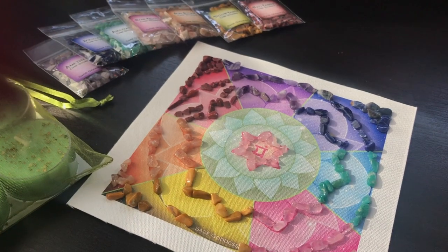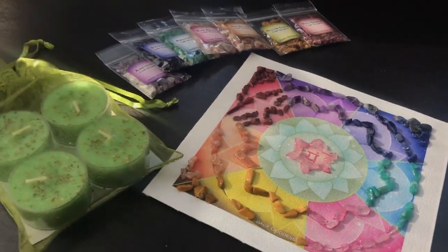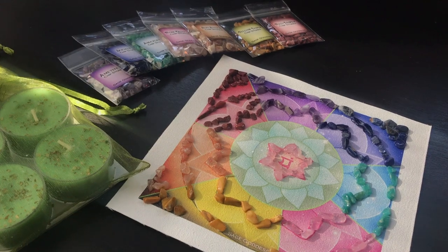If you want to make a craft that opens and honors your heart and heals it at the same time, you'll find this kit waiting for you at SageGoddess.com.